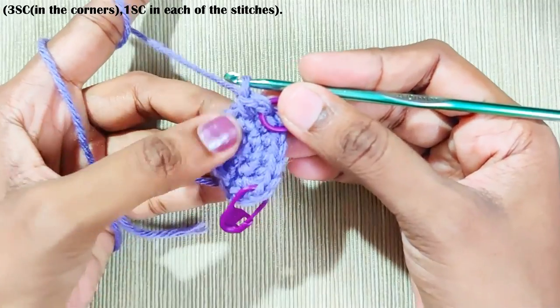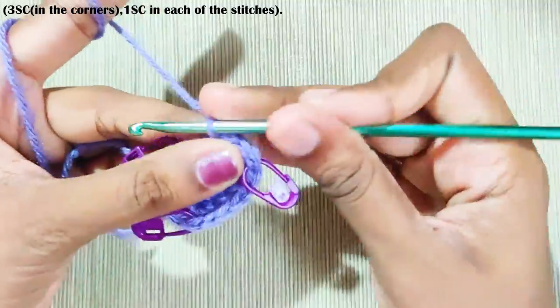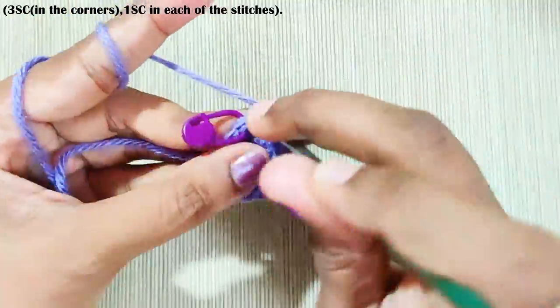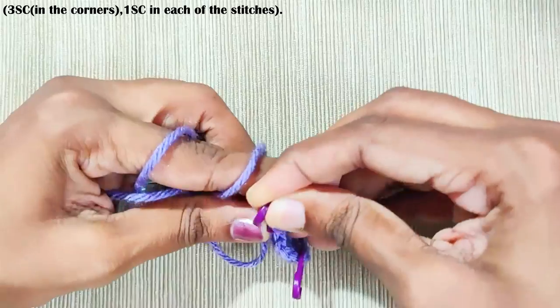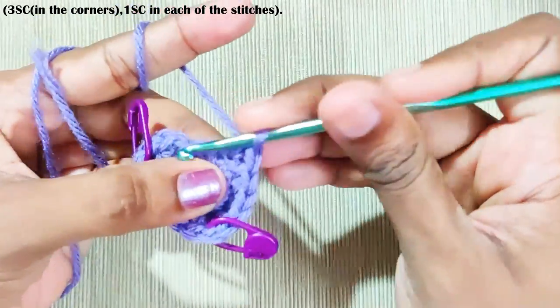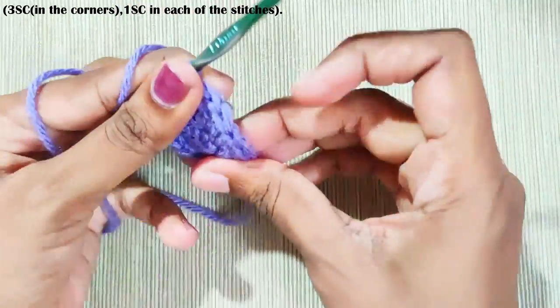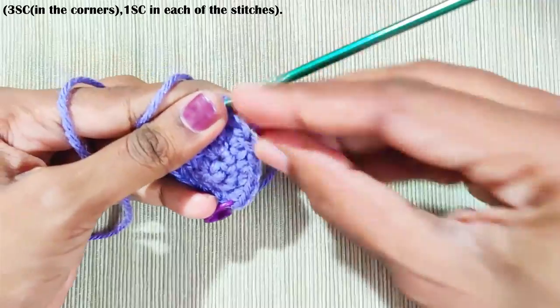Now repeat this for this side too — one single crochet in each stitch until you reach the corner. Three single crochets in this corner. Mark the middle stitch.